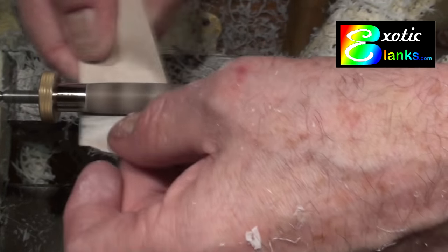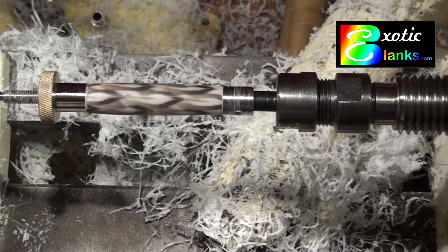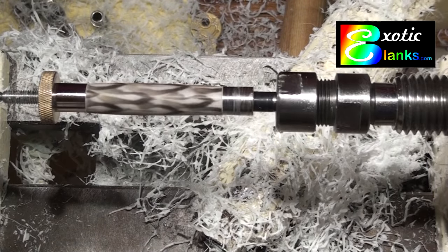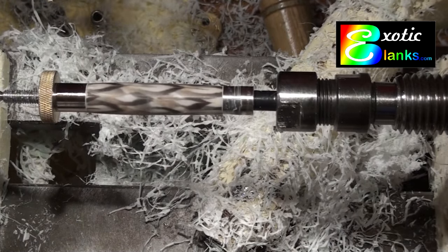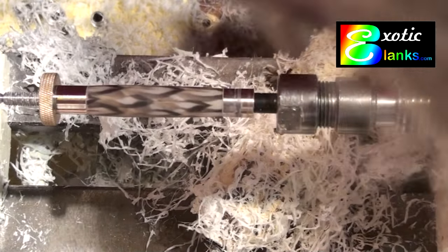We're in the final stages here, and you can see that the blank is turning into a nice-looking pen. It was easy to turn. I love John's work, and as a result you go into it with a great deal of confidence knowing that what you're going to get is an awfully pretty pen.